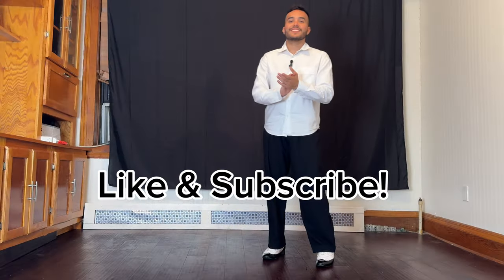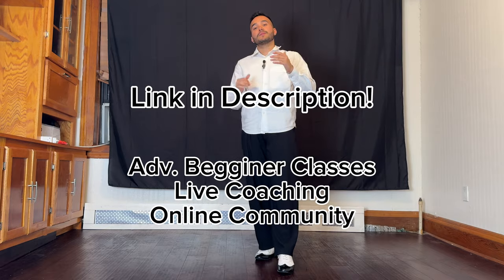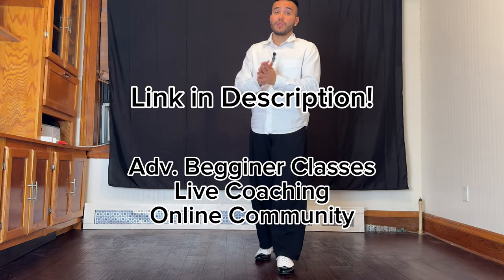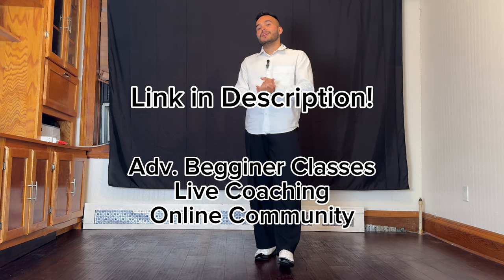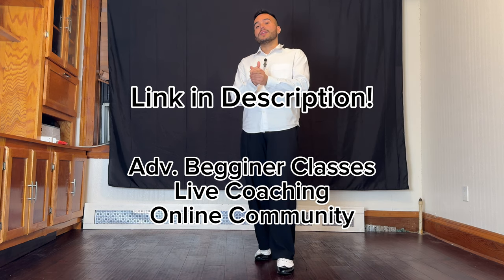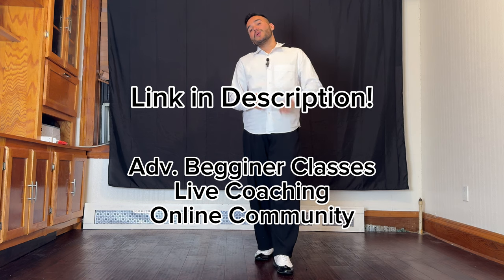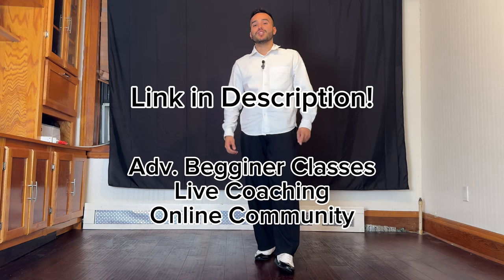All right, I hope you enjoyed this very quick tutorial about how to dance Salsa New York Style. Make sure to like and subscribe if you want more free content like this. And remember, you can also learn online with us. Not only do you get pre-recorded lessons, but you also get a live class with myself and Yaritza to be able to coach you through your Salsa New York Style journey. See you there.